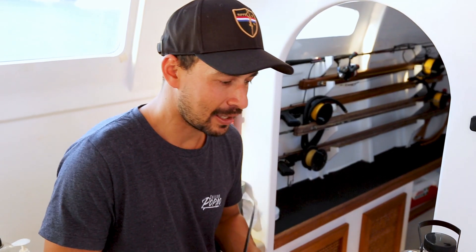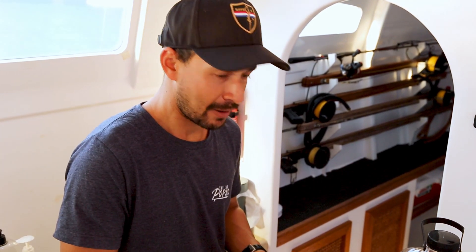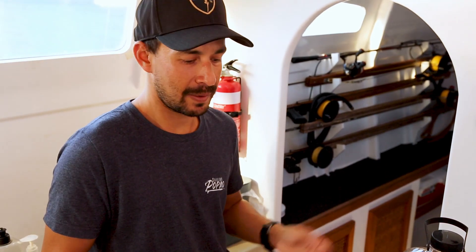G'day guys, so we're back now in Papaw's galley and we're going to cook up that rocky that we shot earlier today. Our favorite way to cook it: whole deep fried on a bed of rice with a sweet chili dressing.